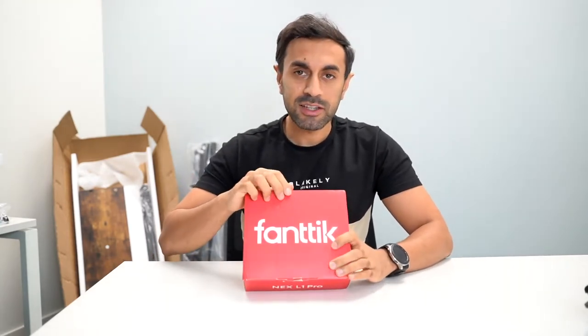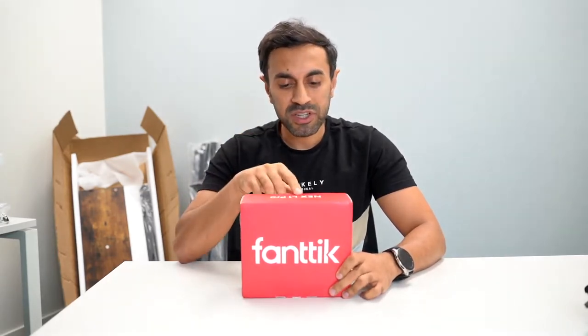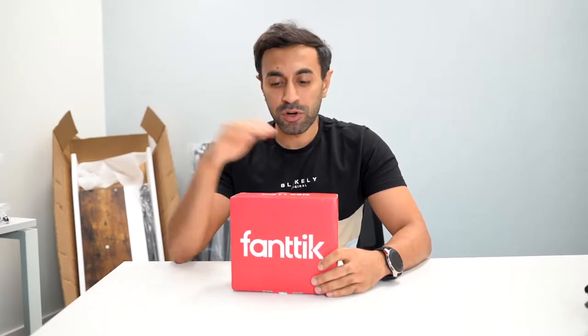Hey, what's up guys, welcome to Trending Reviews. My friends at Fantic sent me across a brand new product — it's an electric screwdriver. Now there's a lot on the market, but this is a very cool design. It has an LED display on there as well. This is called the Nex N1 Pro. It's currently crowdfunding on Indiegogo right now — I'll leave a link in the description below where you can check it out.